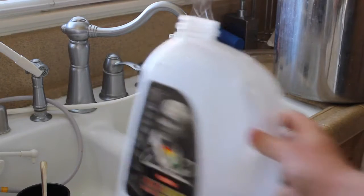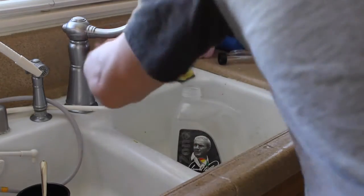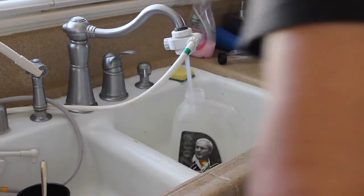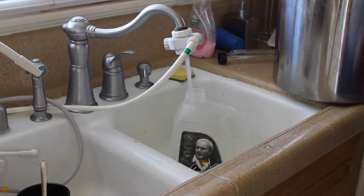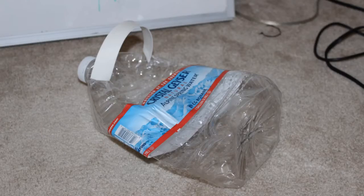I use these plastic jugs as a gallon measurement. This plastic is super strong — I'm pretty sure I've used this exact empty juice gallon for about a year now. Use strong plastic. Don't use plastic that gets warped easily, as it'll give you an inaccurate measurement of what a gallon is.